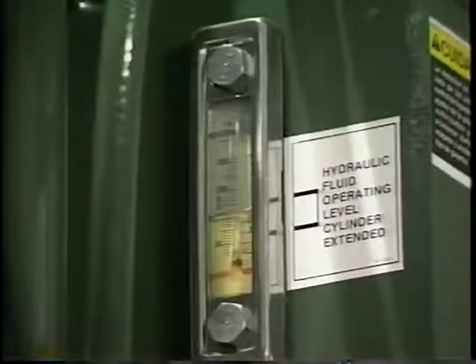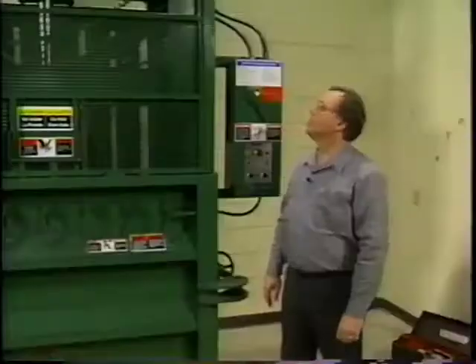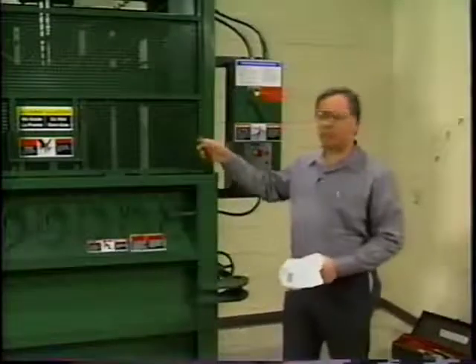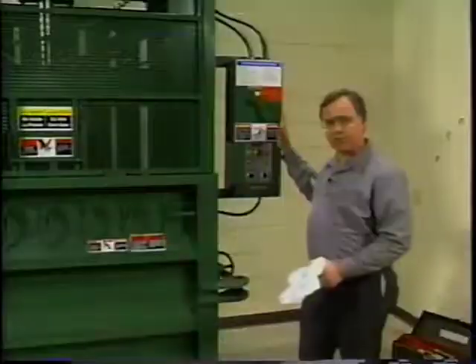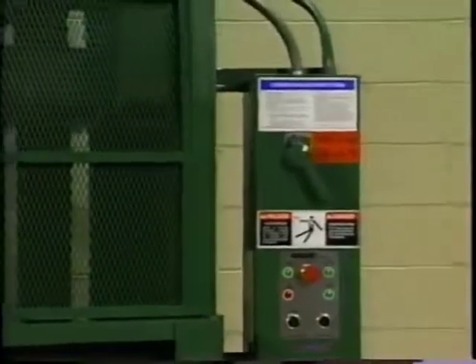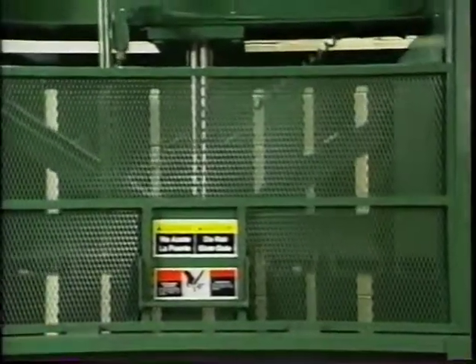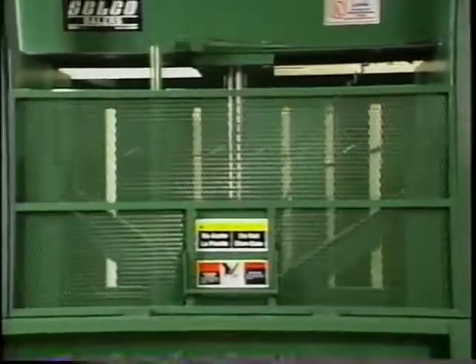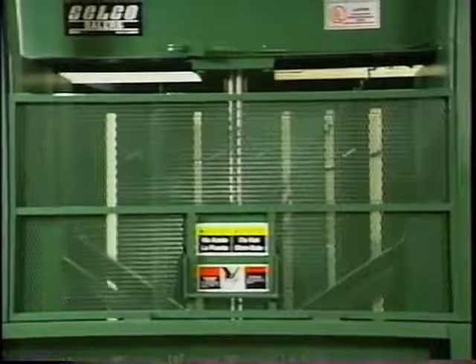With the platen in the up position, check the hydraulic fluid level in the sight gauge on the side of the tank. Compare the fluid level in the vial with the operating range indicated on the decal. Look for worn, damaged, or broken parts on hydraulic hoses, platen guides, and welds. All warning decals should be readable. Safety shields should always be in place and electrical panels should be closed and secured. Cycle the baler and visually check all safety guards and interlock switches — make sure they're working properly and have not been tampered with. If your inspection turns up something that needs attention, consult your manual or call your Selco distributor and get it fixed promptly.